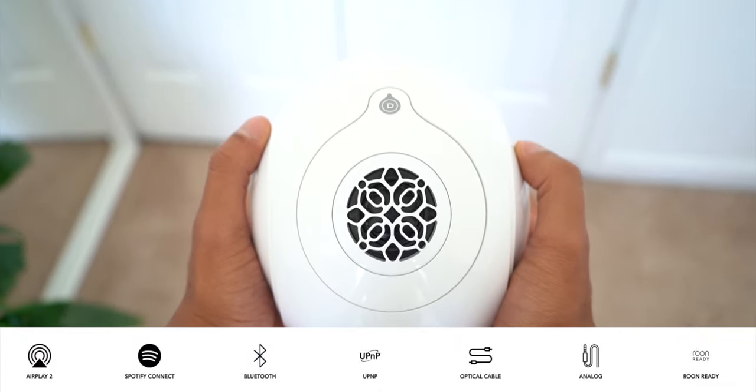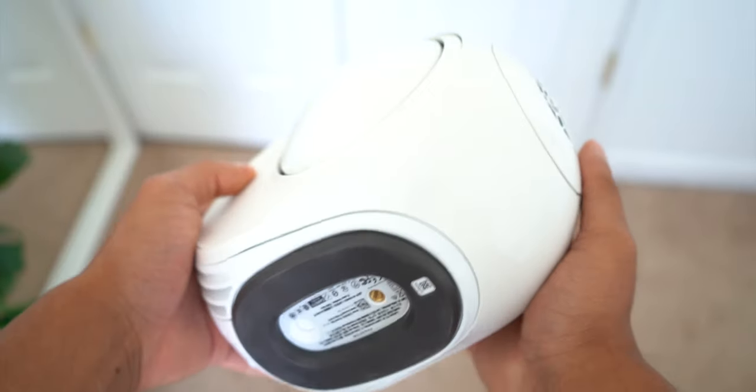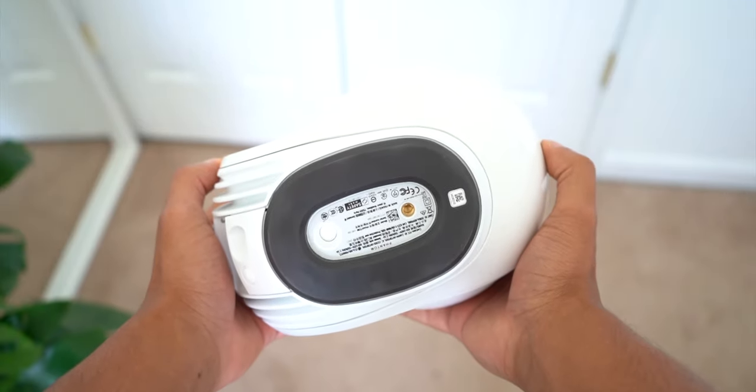The speaker supports AirPlay 2, Spotify Connect, Bluetooth, UPnP, it's got an optical cable port, analog, and it's also room ready. Then on the front side is where you'll find one full-range aluminum driver.